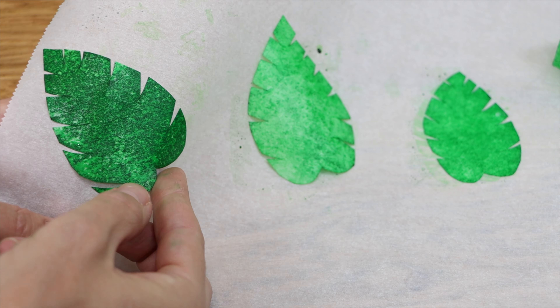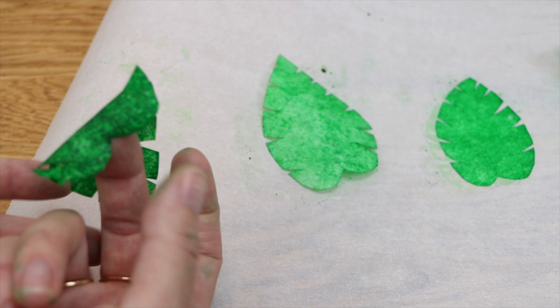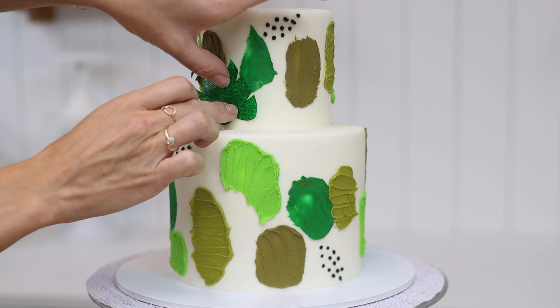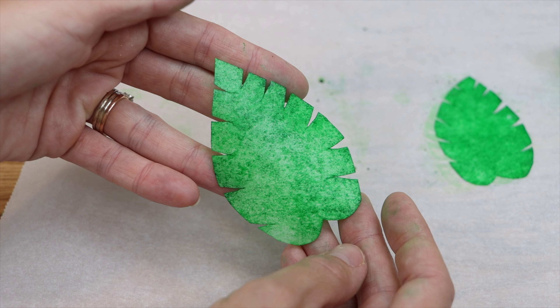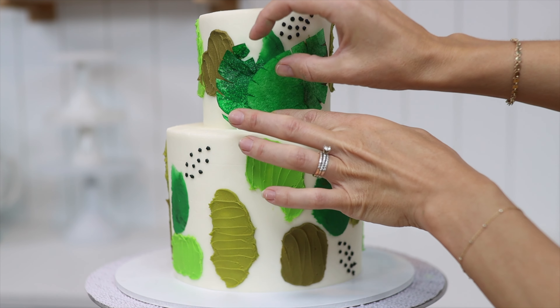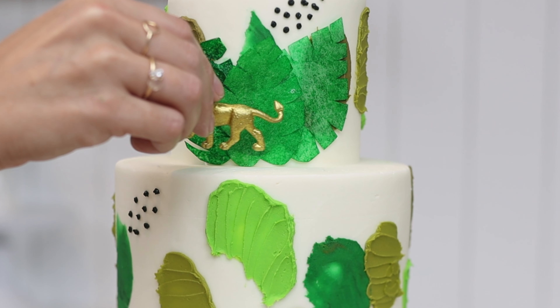By now your leaves will probably have dried. The leaf painted with just glycerin and colour is very soft and sticky and difficult to handle — it wants to stick to your fingers rather than move onto the cake. The leaves painted with glycerin, colour, and alcohol are much easier to handle because they're flexible and not sticky, but they'll attach easily to the frosting on the cake if you push them gently. You could absolutely just do the frosting details on this cake without the leaves and it would still give it a very jungly theme.